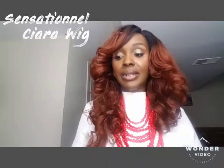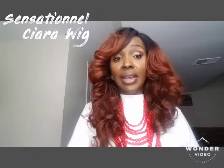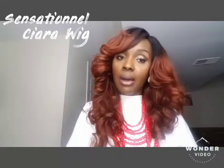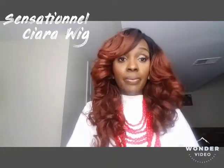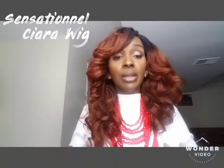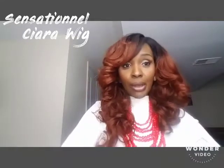Once again, this is the lace parting wig from Sensationelle — the name is Sierra. I purchased her from samsbeauty.com when they were having a sale, and I think I got her for about twenty dollars. I'll go ahead and find the link and put it in the comments below so you can click on it. If Sam's doesn't have it, I'll find another website. Thank you so much for tuning in — until next time, bye loves!